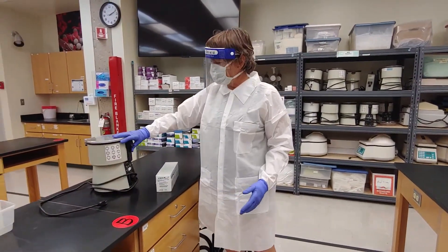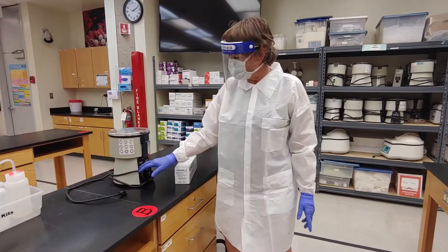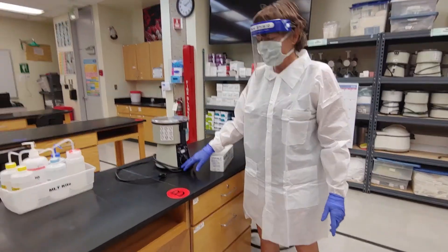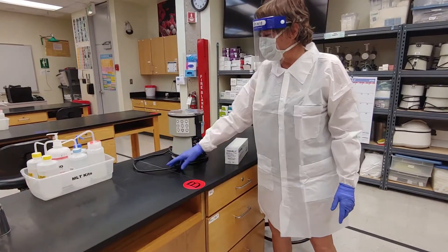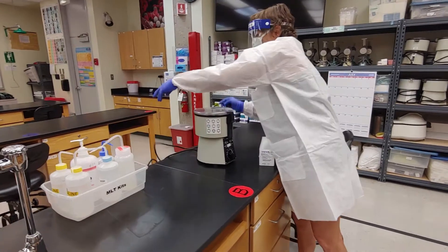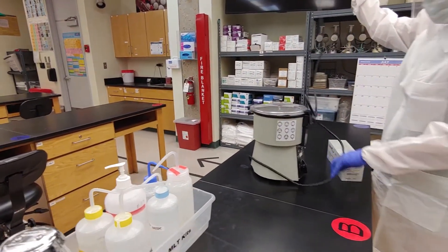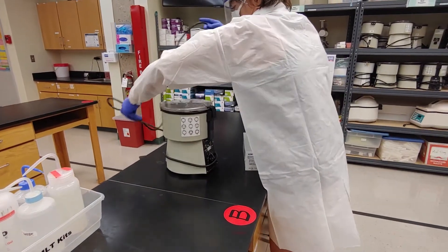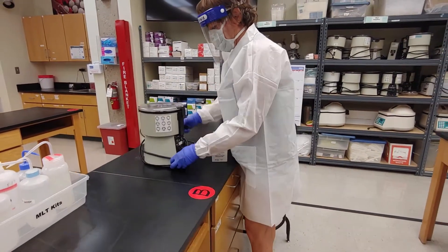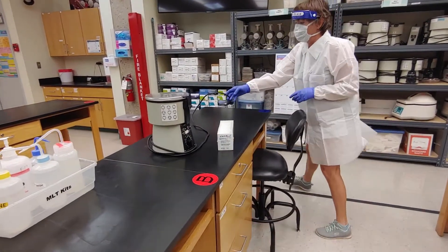This is our basic blood bank centrifuge. One thing to take note of: there's a very long cord. You don't need to use the entire cord. If you unroll the whole thing and have it hanging back here, it becomes a trip hazard. Please only unroll what you need and leave the rest wrapped around the centrifuge — it's out of your way and won't cause anybody to trip.